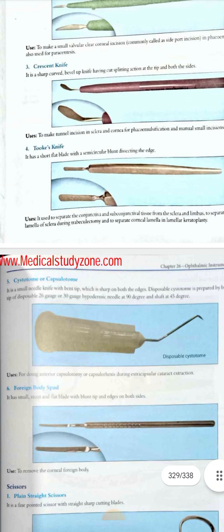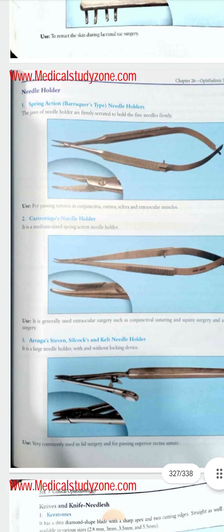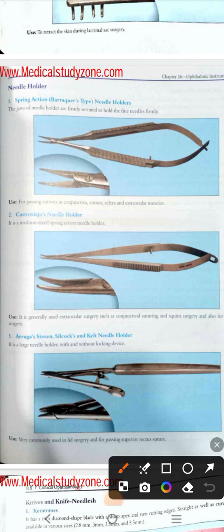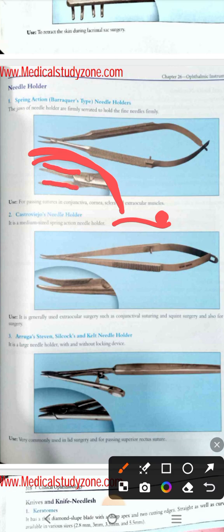In your IOSP exam, when a picture comes, you have to decide: is it a needle holder or a scissor? To determine this, see the zoomed-out picture first. Look at the blades in front of the screw — both blades are going in their own path, going straight. If one is going this way and the other is going this way, they are not crossing each other. That means it is a needle holder.